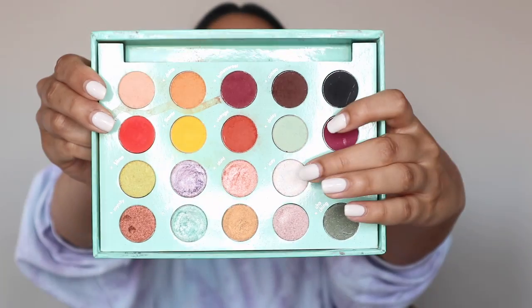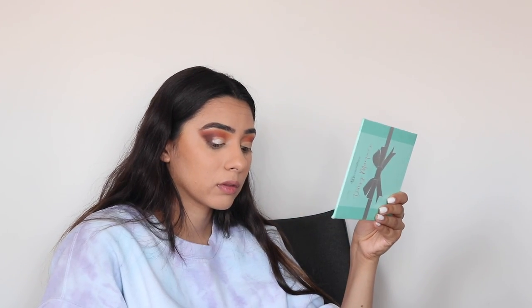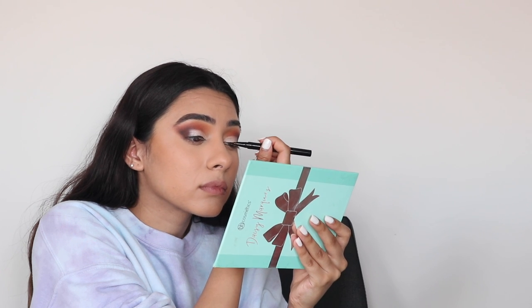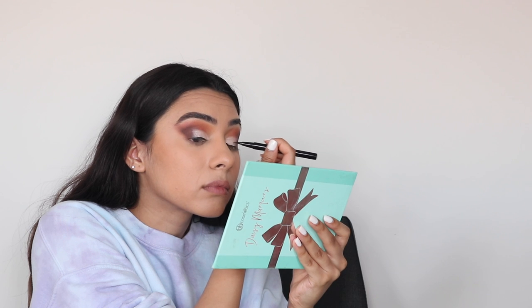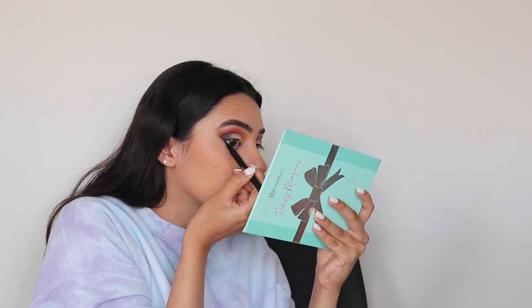Next I'm taking the shade Ivy with a wet brush and putting that all over my lid where I put that concealer. When I'm happy with the way my eyes look, I'm taking my Stila liquid liner and drawing a thin line above my lashes. I'm trying my best to draw a wing at the end — this was a really stressful part but we did it. I also added a point to the inner corner of my eye for a fox eye effect.